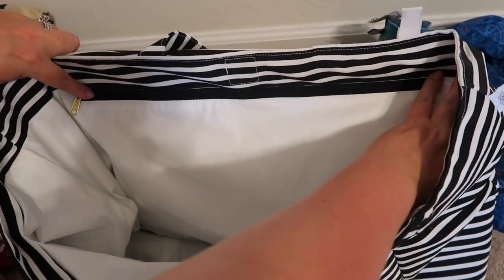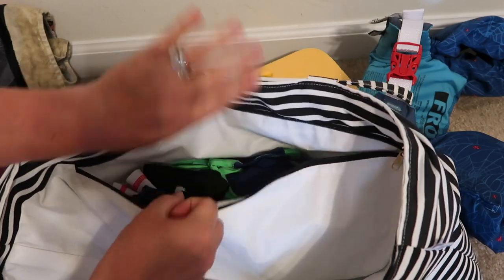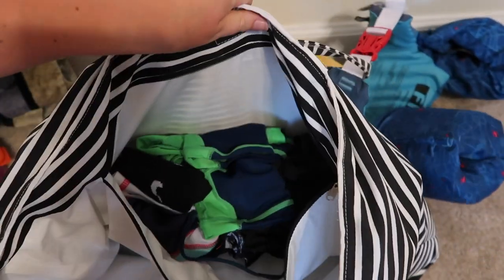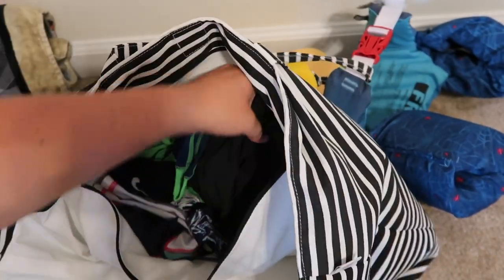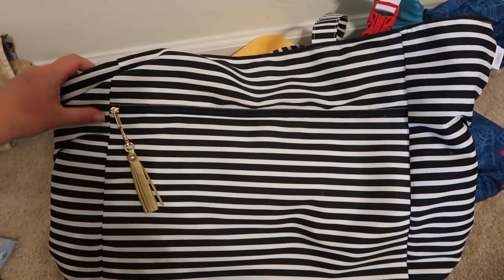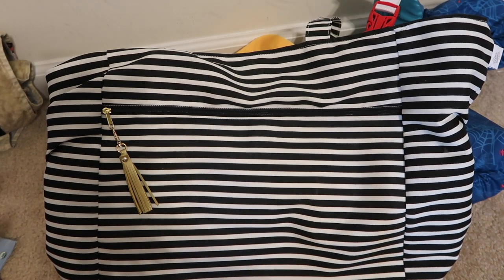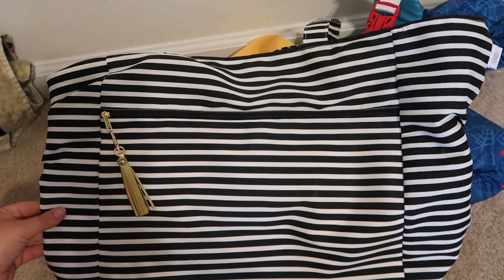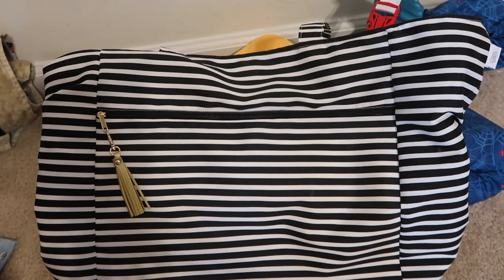Last but not least, in the huge interior pocket that spans the full length of the bag, I have Gunner's swimsuit, my swimsuit, and a change of clothes for the boys. It fits so much stuff! That is everything packed in the Logan and Lenora Carry All — I absolutely love it. I wasn't sure how big it would really be, but it fits so much. I highly recommend it — I'll leave a link below. This video is not sponsored; I bought it with my own money and this is my honest opinion. Please give a thumbs up, subscribe, and I'll talk to you guys in my next video!